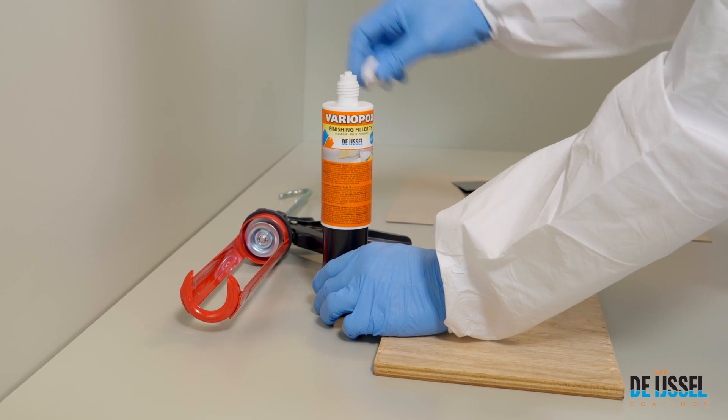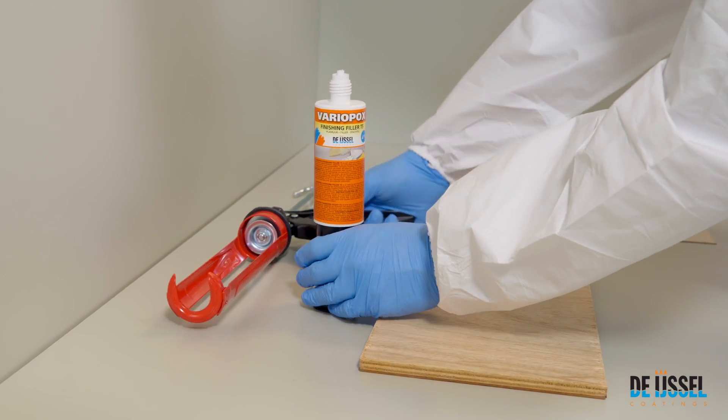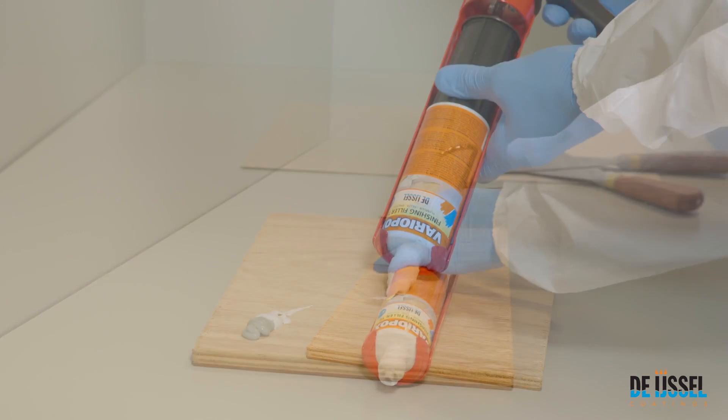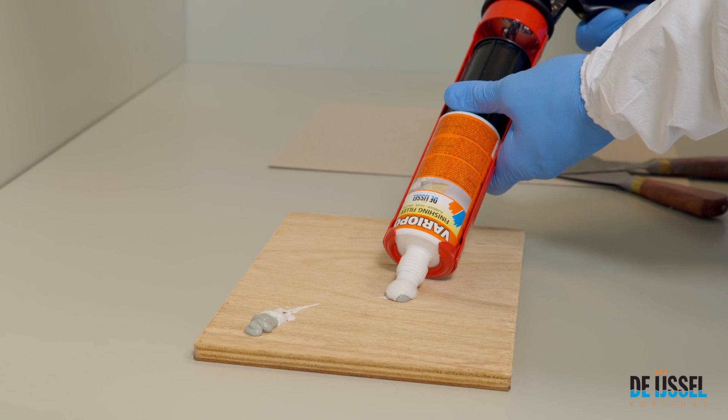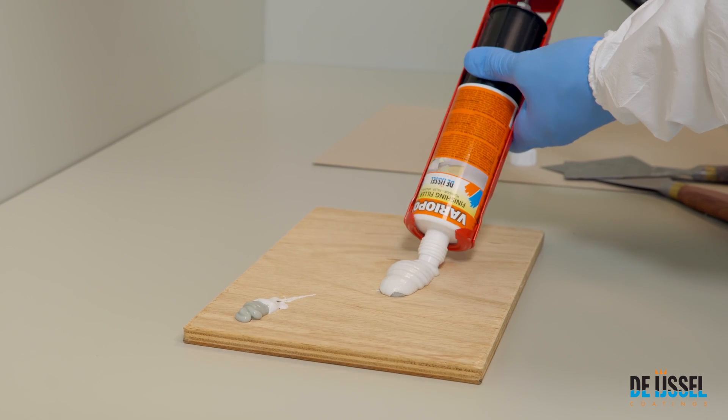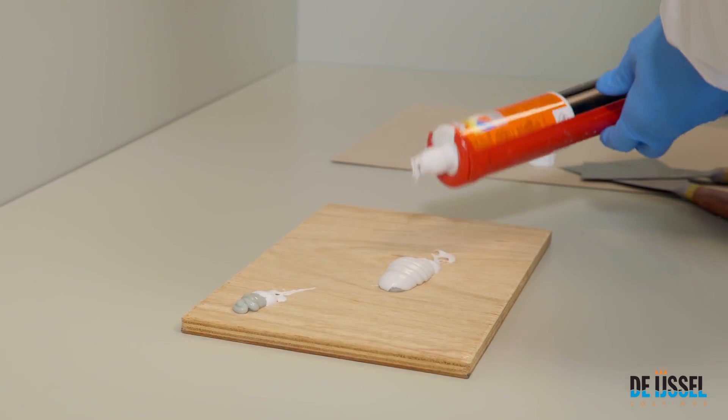Twist the cap off the cartridge and insert the cartridge into the dispensing gun. Squeeze out the initial portion from the cartridge and discard it. Then dispense the desired amount from the cartridge, ensuring that both components are coming out of the cartridge.